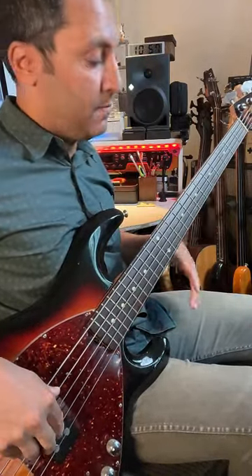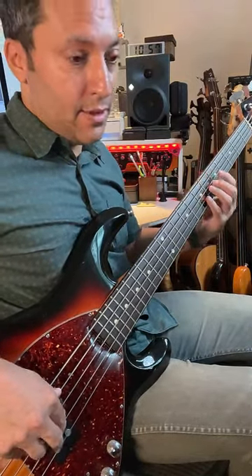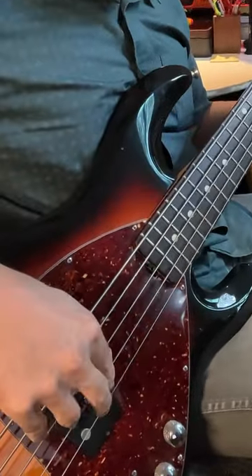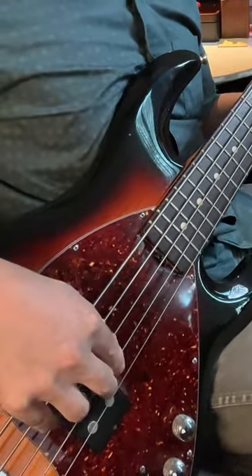There are some triplets. So I'm going A, G, E, A. I'm going index, middle, and then index, index, raking.